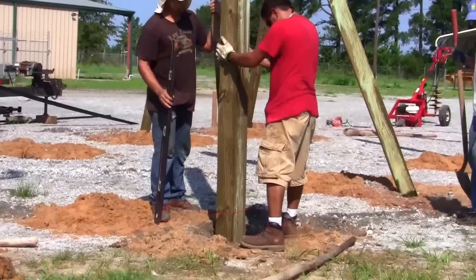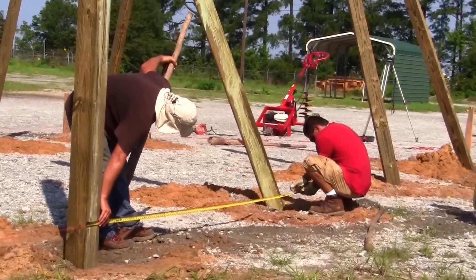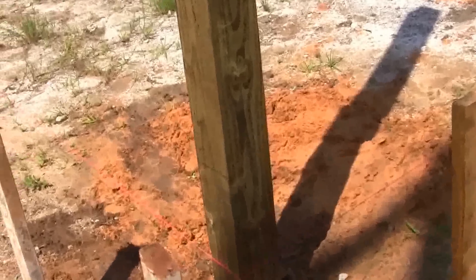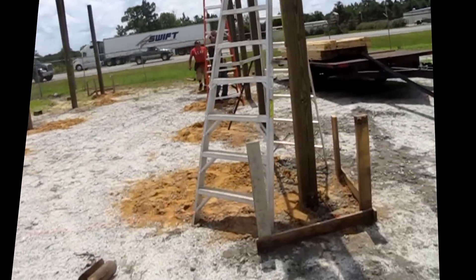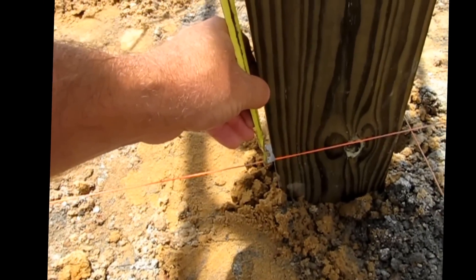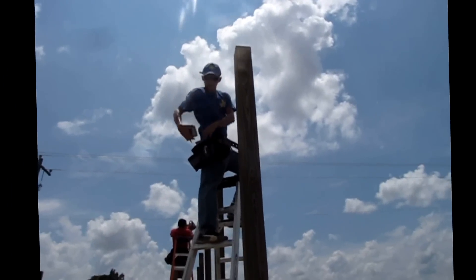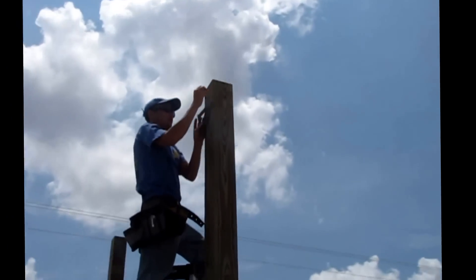We did not use any concrete on this building because it is a display and will be removed and replaced soon. If you would like to see how to add concrete, please watch the run-in shelter video or others. Mark each post with a pencil and a speed square exactly where the string hit the post. Measure up from that mark to your desired height, mark it, and cut off the posts. You can now remove the batter boards.